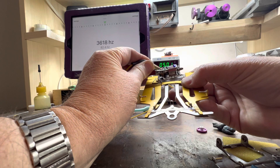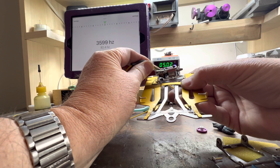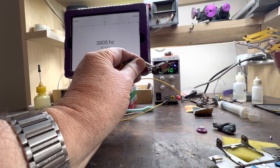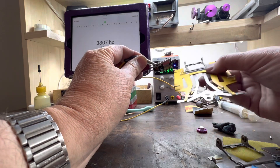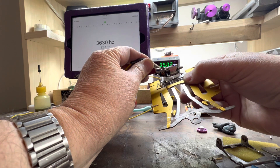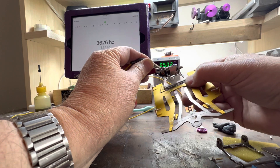You can see now the pitch is down to 3600, 3500. Take the chassis away, back up to 3800, then down towards 3500 again when the chassis is brought close.